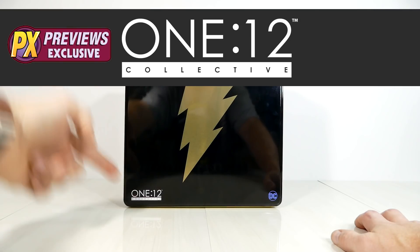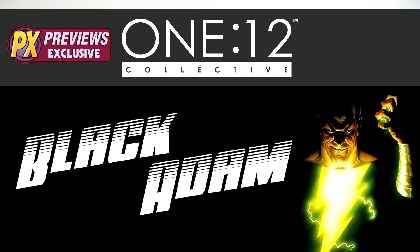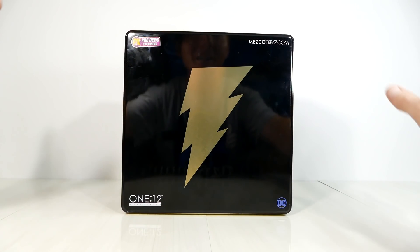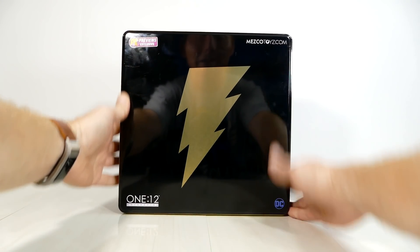PX Previews exclusive 1:12 Collective Black Adam action figure review. This is going to be a quicker one, done more in my old style, just because I've got a lot on my plate and I still wanted to showcase this figure.